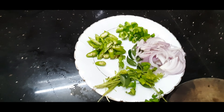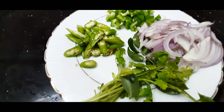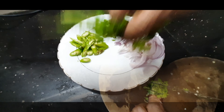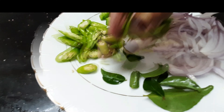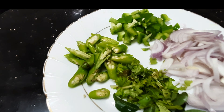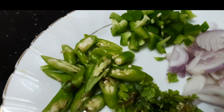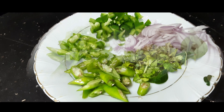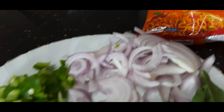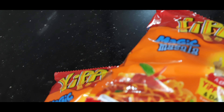I am going to make the pan with a hot sauce. I will try it in the pan and stir it with a taste. I am going to make the pan with noodles.